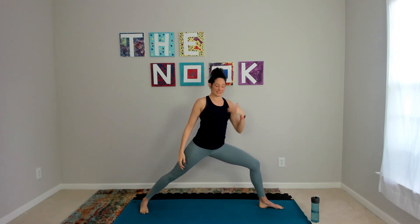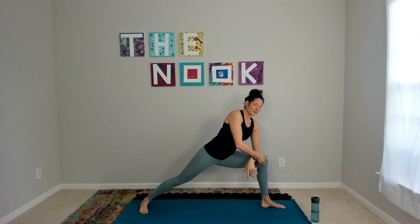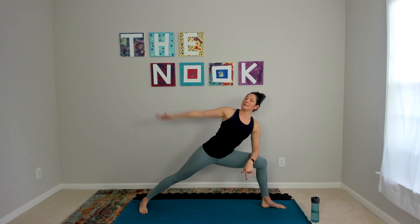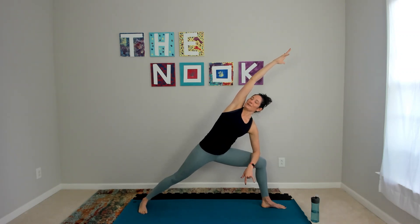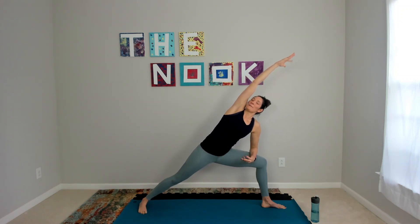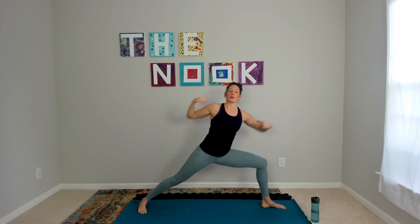Turn one foot out — we're going to come into a side angle. Pressing on your knee, trying to find a 90-degree bend through your front leg, then a strong straight leg through the back. Make yourself into the longest angle possible — don't sink down into your elbow or into your shoulder. Press up so your spine stays long. We hold here. Legs stay the same, we come up and back — only the upper body is changing. One more here.